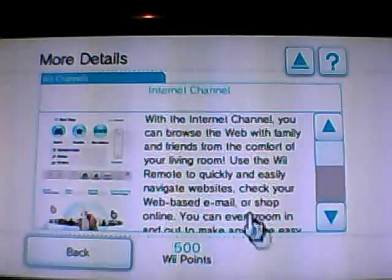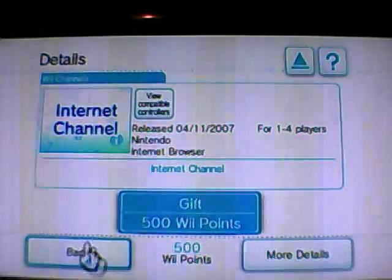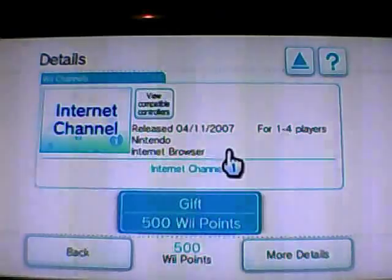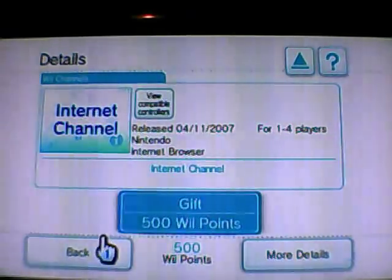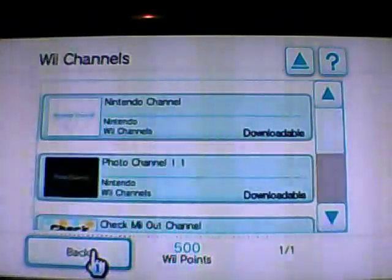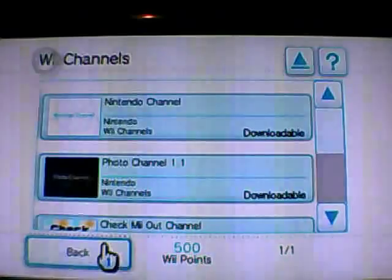You can go to more details to get an idea. Basically, this is the Opera browser for the Wii. It was released in 2007, so it's pretty old now. They haven't done a lot of updates for it, but hopefully in the future they will.